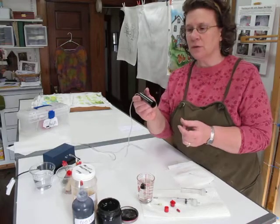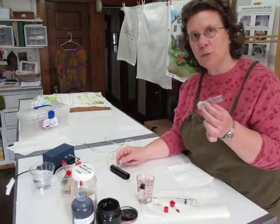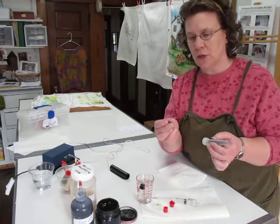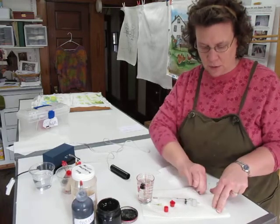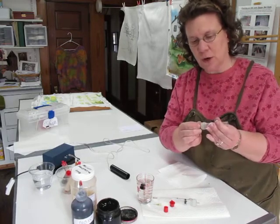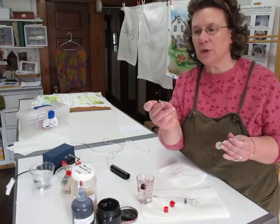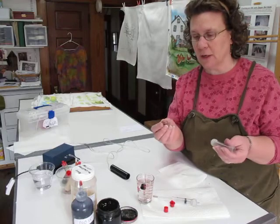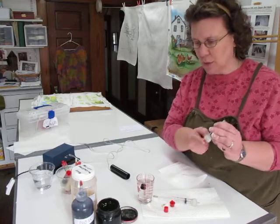This is the cartridge — this is what you put your resist in. And this is the storage tip. You want to start by putting the storage tip on. Don't start by putting your pen tip on, or your resist will all just fall out while you're filling it. So put the storage tip on first.